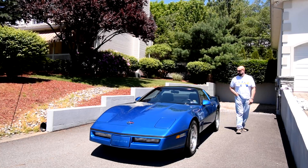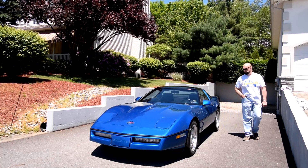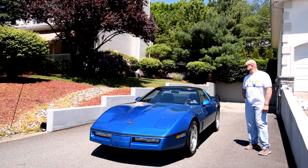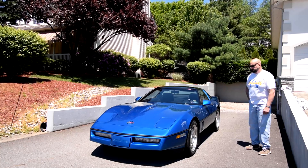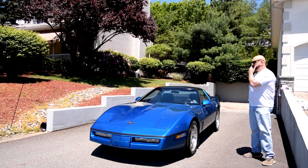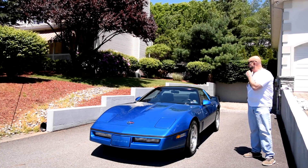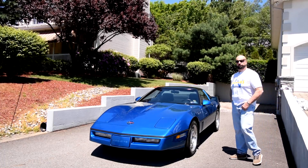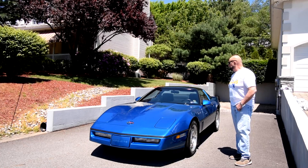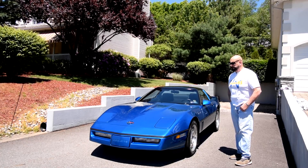The car runs out very nice, the air conditioning blows cold. These were a nice car at the time and were at the cutting edge of performance in the 1990s. We're going to take this car to an auction — CPA Auto Auctions down in Lock Haven, PA — in the middle of July.